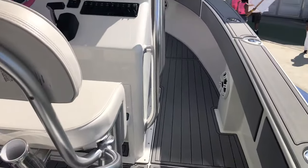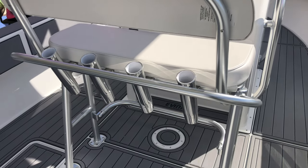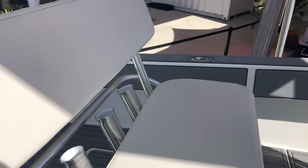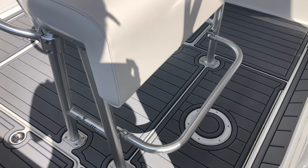The next product that Taco donated is this brand new Neptune 3 leaning post. This is a great leaning post — it has a backrest, rocket launchers, and for short people like me, it has a folding footrest.